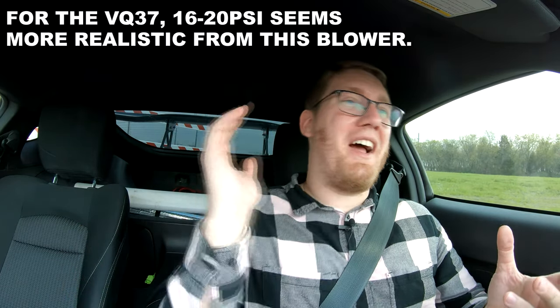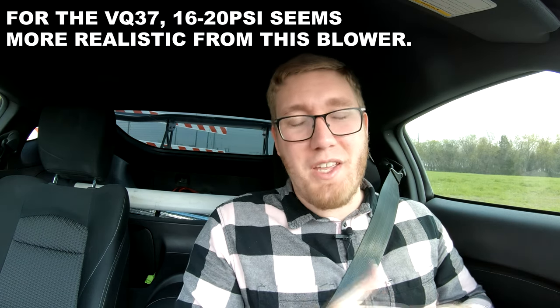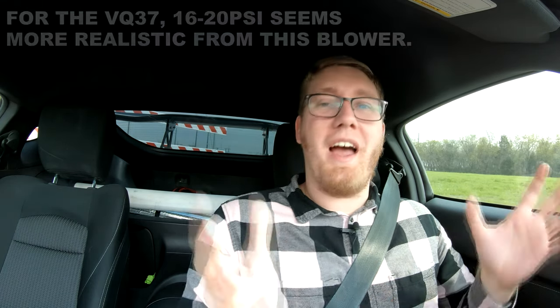Are you actually going to be making that much boost? Probably not, and I highly wouldn't recommend running 33 PSI on a stock VQ motor. But you can potentially make more power from this unit, and hopefully we'll see a little bit more boost lower in the RPM range. It is still going to have a linear boost curve, which is also an added benefit. The fact that it uses helical gears rather than the traditional gear layout from the Vortec unit means it is a lot quieter.